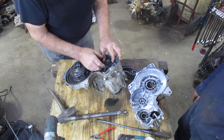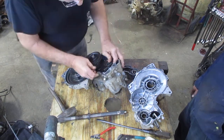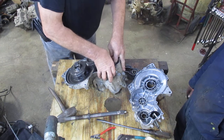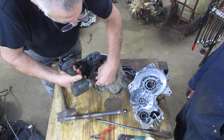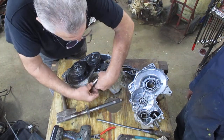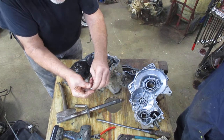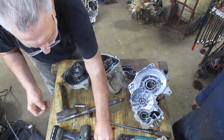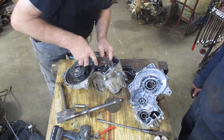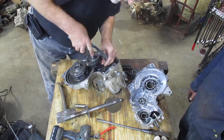This right here is the cog that operates forward and reverse. We're going to take out the little tension ball that holds it when you go from neutral to forward to reverse — there's a little ball on it. It's just a bolt with a spring and a little ball. Then there's a pin that holds this from going back and forth, and it comes out easily — just pull that little pin out.